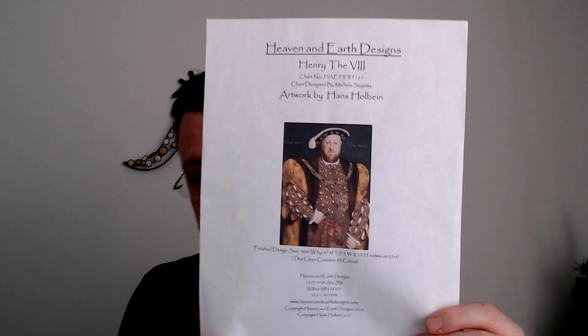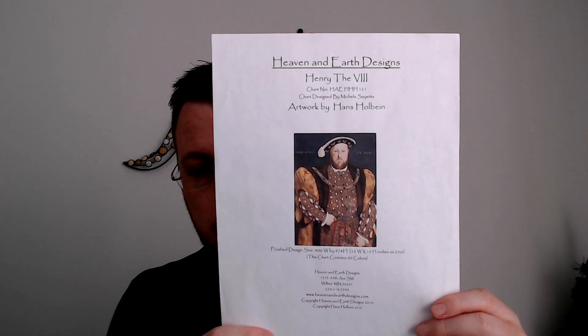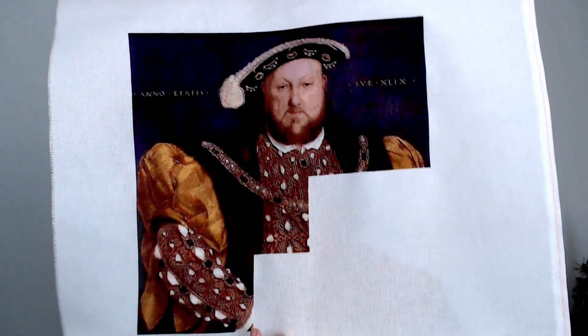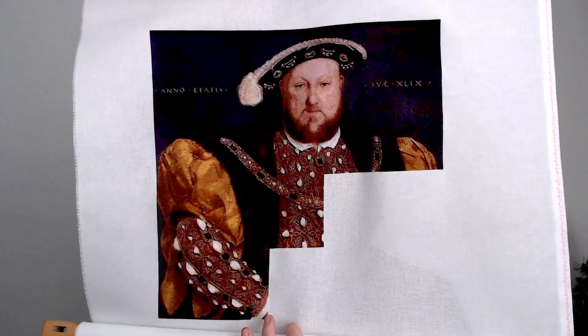We're going to start from oldest to newest. The oldest project I have is my Heaven and Earth Designs Henry VIII, artwork by Hans Holbein, charted by Michelle Sayed at Heaven and Earth Designs. I'm stitching this on 28-count white Lugana, one over one, with a call for DMC. And this is where he is at right now — still getting used to the new camera.